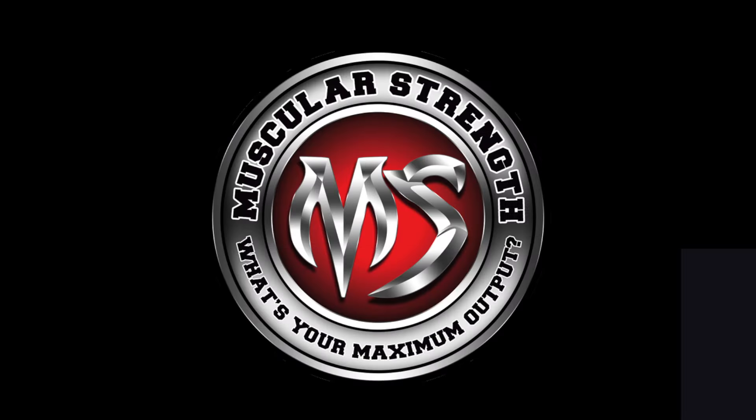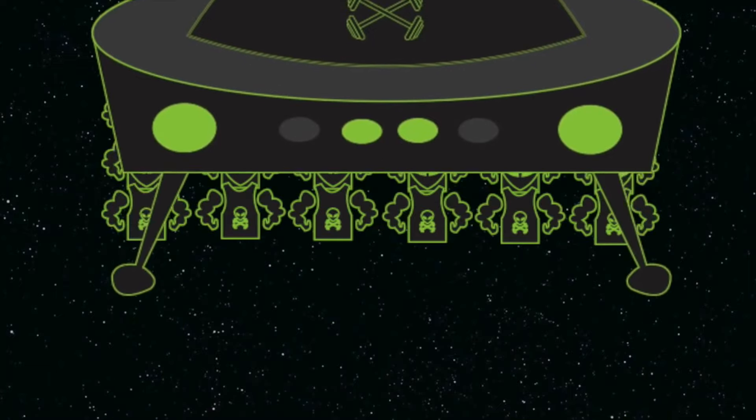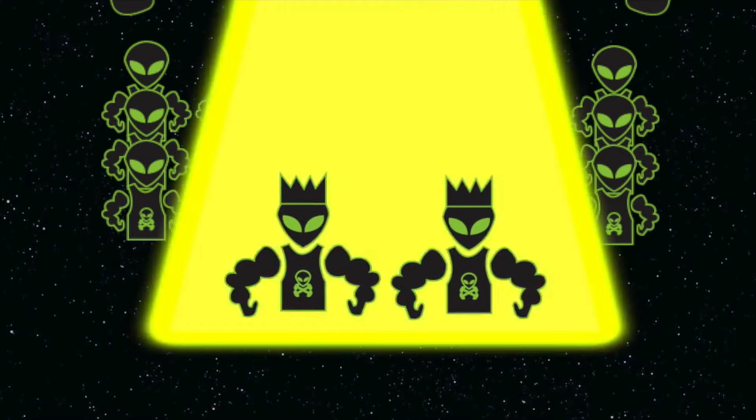Perhaps we need some outside universal threat to make us recognize this common bond. If we were facing an alien threat from outside this world.